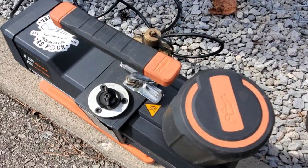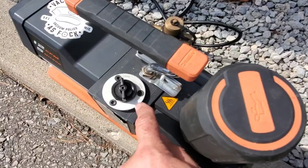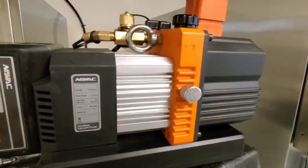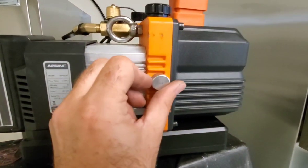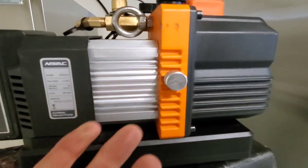I have two pumps to show you: a NAVAC 12 CFM and a NAVAC 4 CFM battery-powered pump. On this 12 CFM pump from NAVAC, the gas ballast is on the top here — this is the closed position, and this is the open position. On the battery-powered 4 CFM, the gas ballast is located right here — turning it on is open, and turning it off is closed.